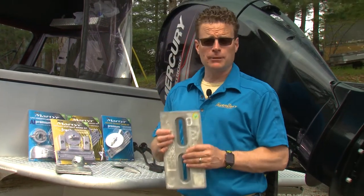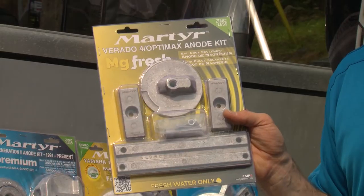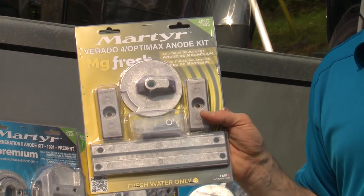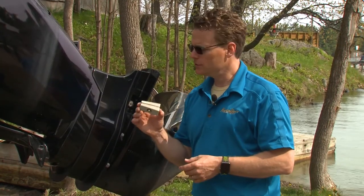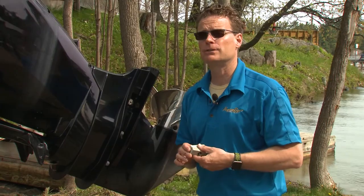Martyr anodes are available in single pieces or convenient kits that match your engine application. Simply phone your local dealer or look online to find which kit applies to your engine. If your anodes still look new after a couple of years, chances are they're not doing their job effectively and you might be using the wrong alloy.